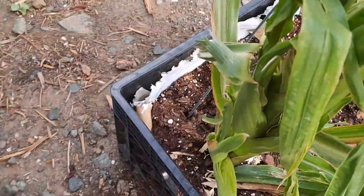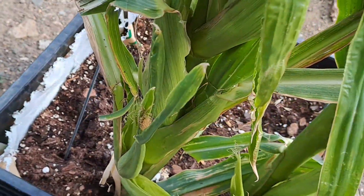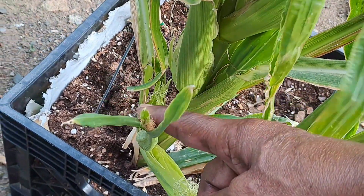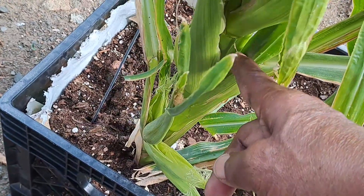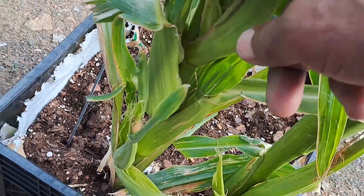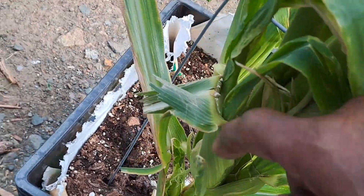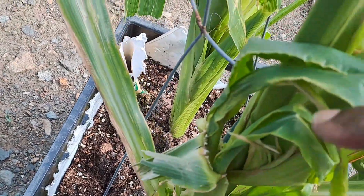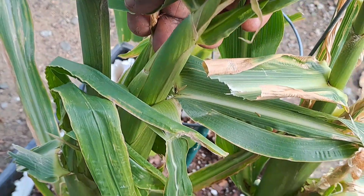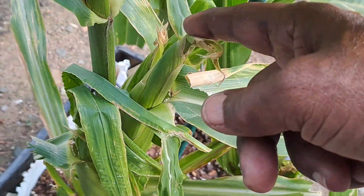And now on the other side — there is one, there is two, there's three, there's four. And at the back there is a fifth. Five — and this one has six! Wow.